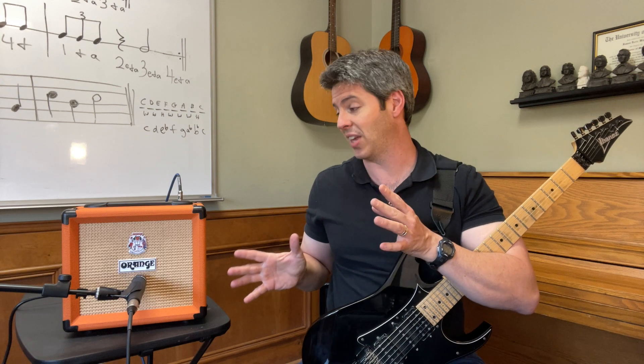If you're looking for an Orange Crush 12 review and demo video, here you go. All I have to say about this amp is wow, and I will tell you why. Full disclosure: I bought this amp off Amazon. I have no affiliation with Orange — I just bought this with my own money.